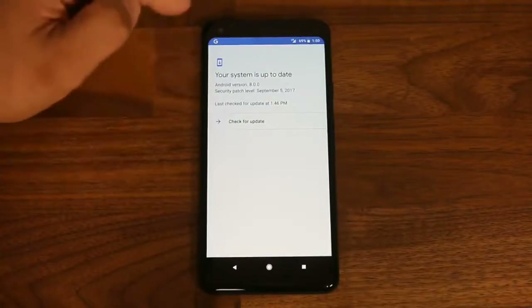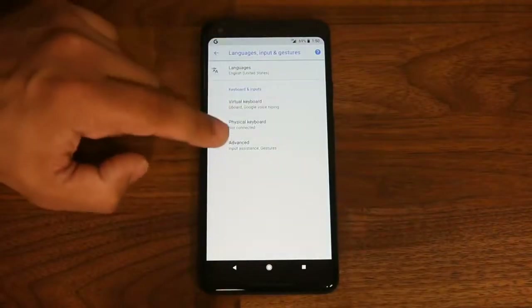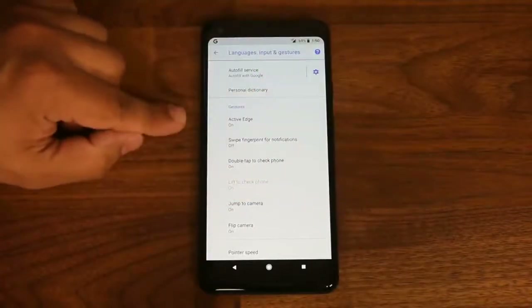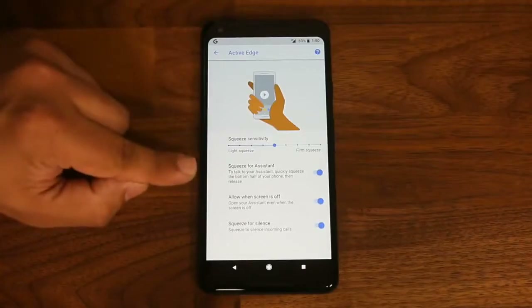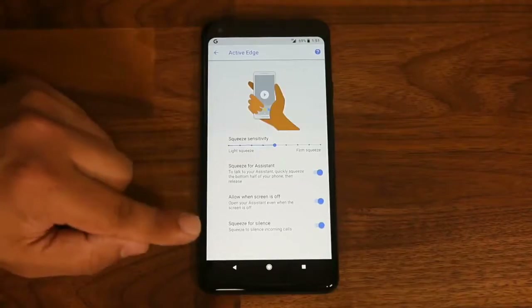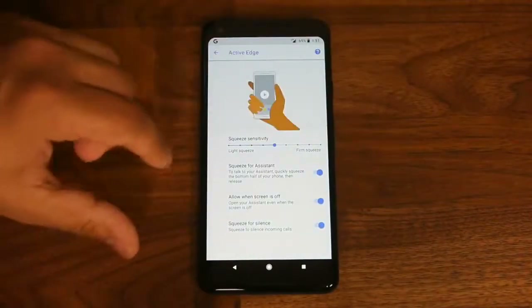Go to Language, Input and Gestures, then tap Advanced, and at the bottom you'll find what's called Active Edge — this allows you to squeeze your phone to access functionality such as launching Google Assistant. In the detail menu you can set squeeze for Assistant, allow it when the screen is off, and set squeeze for silence so you can squeeze to mute an incoming call. In every other scenario, squeezing brings up Google Assistant.